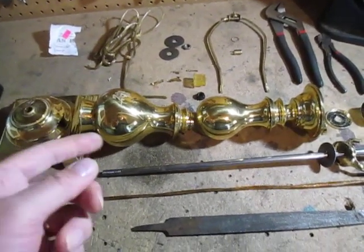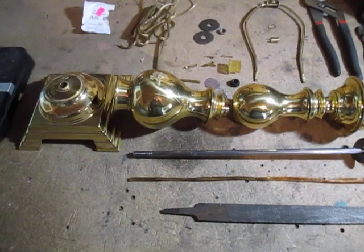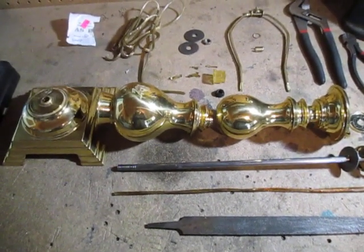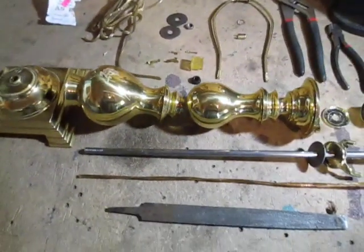This is one example. Some lamps are pretty much all brass, and this one was. Some look like brass but they're not. You can even take a magnet with you when you go to these thrift stores and just test them to make sure you're buying brass and not just steel.